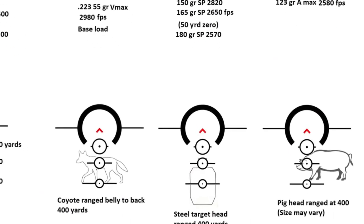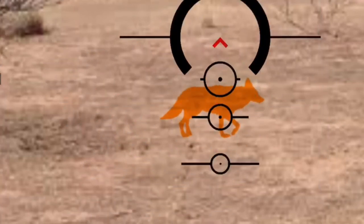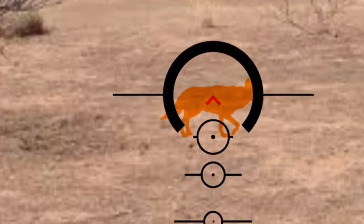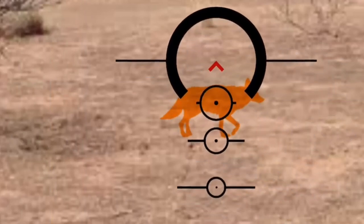We will list different loads. Built-in range finders allow you to range estimate coyotes, pig, anything that's 10 inches. For a coyote, it's basically belly to back. Notice these circles — the big circle, the first one, is 300 yards belly to back. The second is 400 and 500.